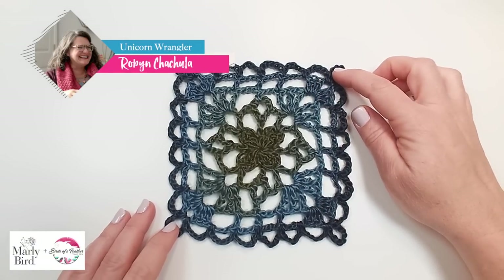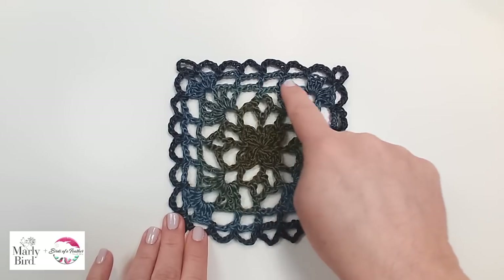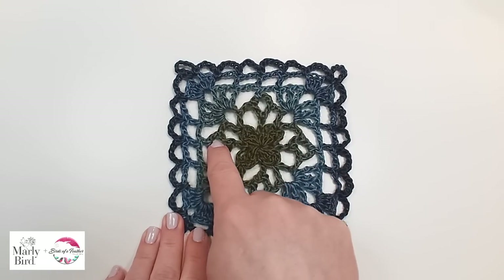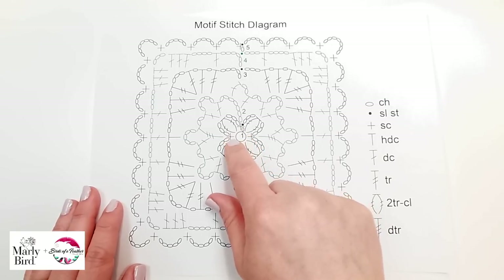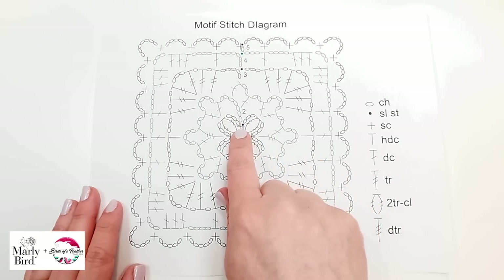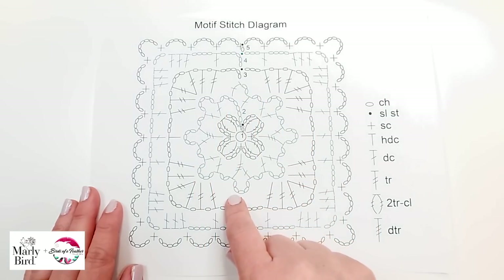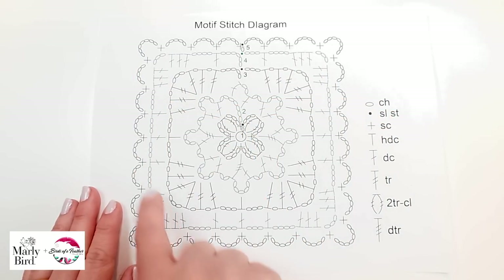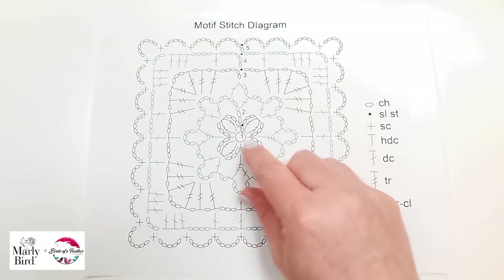Today we're going to be making this beautiful motif from the enchanted motif shawl. It is one of my absolute favorites with all of this lacy detail. We start in the center just like every stitch diagram, and we're going to be doing treble clusters on round one. Round two we get to do beautiful Y stitches. Round three changes it into a square. Round four cleans it off even more. And then round five is really our joining round, where we'll be joining all of our motifs together.